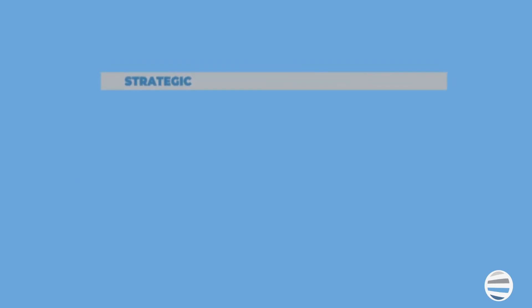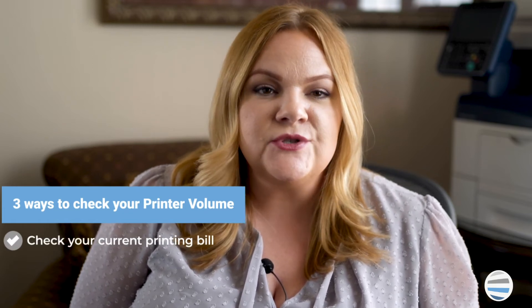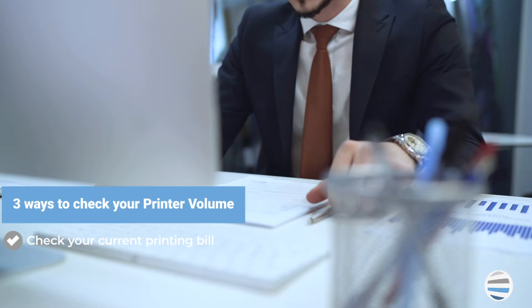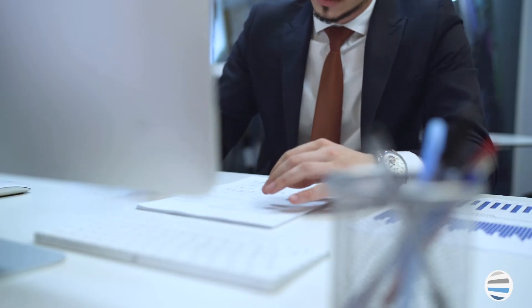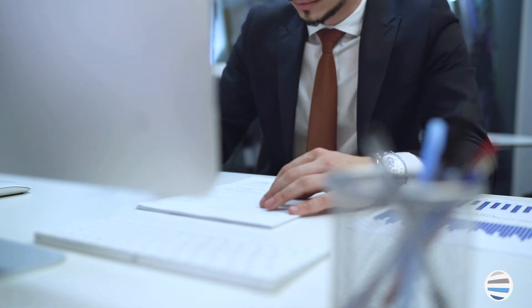Number one: check your current printing bill. Checking your current printer or copier invoice will serve as the most accurate form of examining your current monthly print volume. And if utilizing a maintenance plan for your current machine, your invoice will likely tell you exactly how much you print or copy each month.